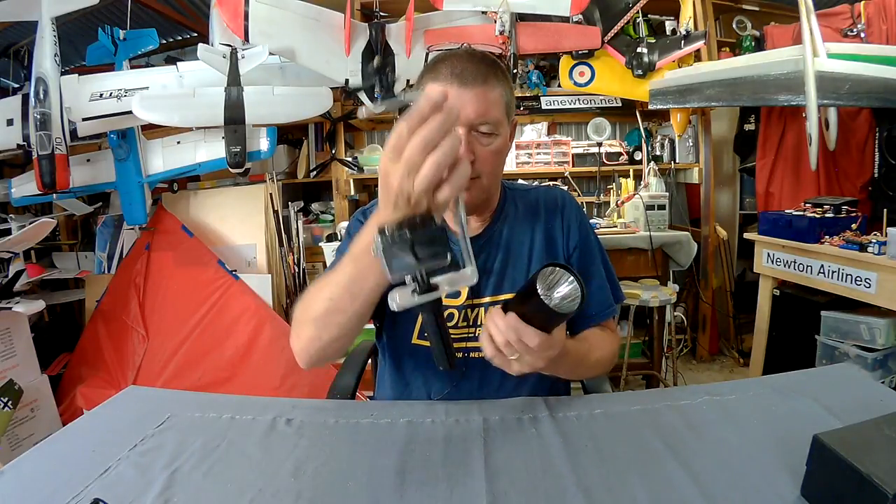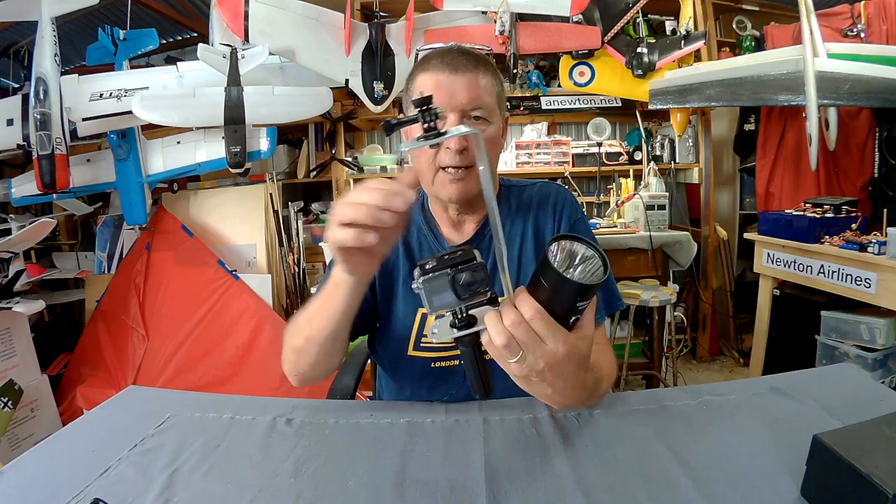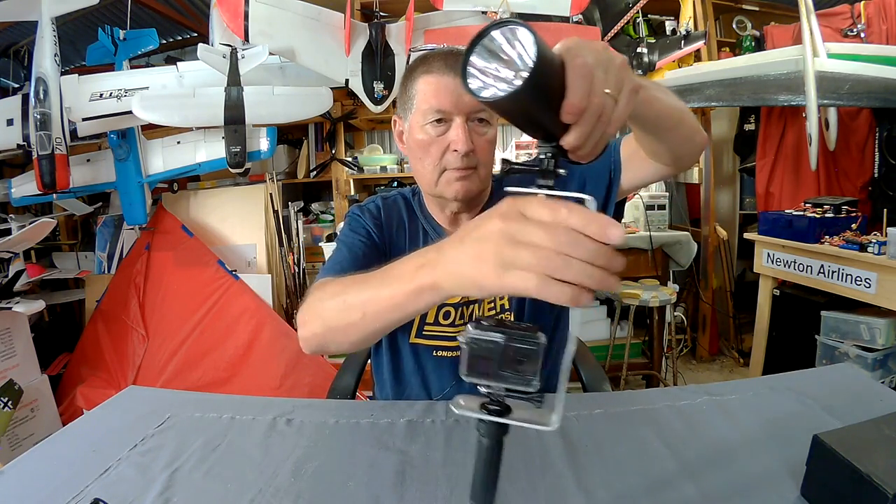So this is how I'm going to use it with the SJCAM SJ8 Pro. I've just bent up a bit of an aluminium bracket here, and that is just going to screw on the top.